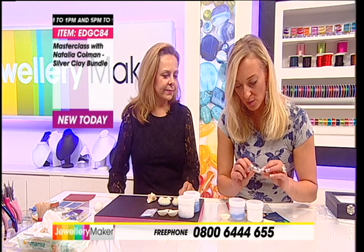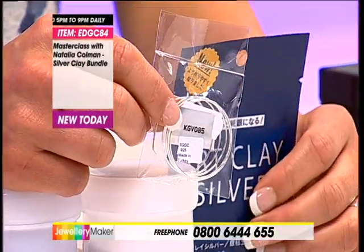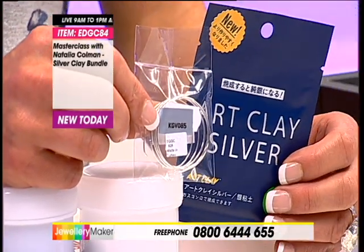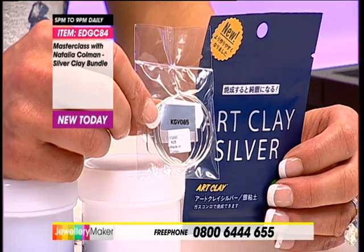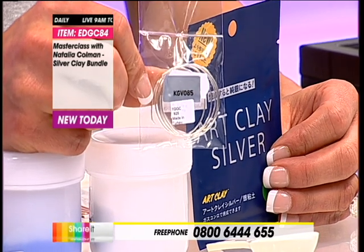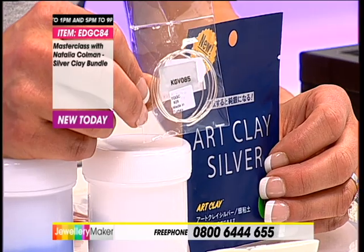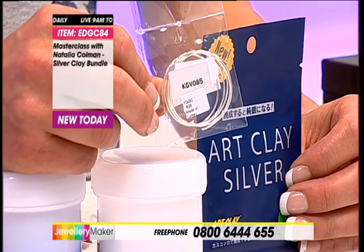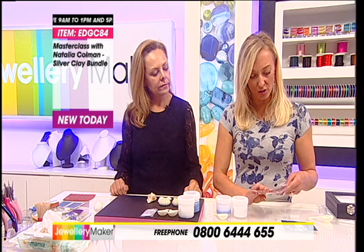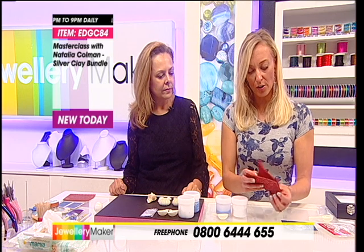You've also got here some sterling silver wire - 0.8 millimetres in gauge and 50 centimetres in length. You've also got the Walk on the Wild Side stamps. These stamps I'm going to open for you - they're designed by Natalia and the important thing to note about these stamps is the quality of the material. Now Natalia, you did use the most expensive type of material to create these - why?